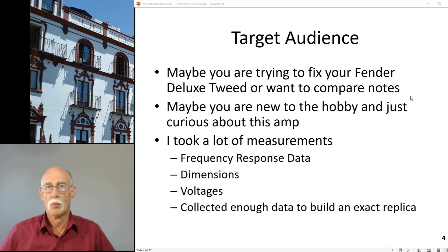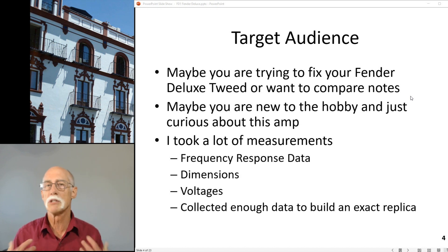Maybe you're wanting to compare notes, or maybe you're new to the hobby and just curious about the amp. I took a lot of measurements - frequency response data, impedance curve data, dimensions, voltages collected and updated to actually build an exact replica, including dimensions of the cabinet and the chassis in case you want to build your own.